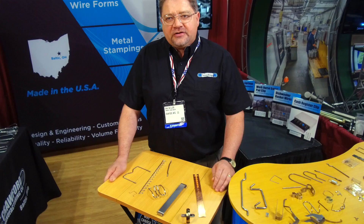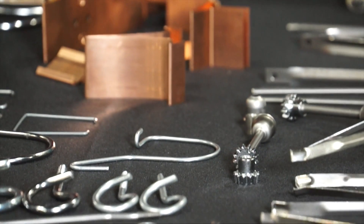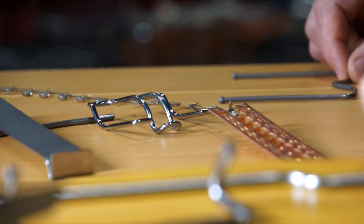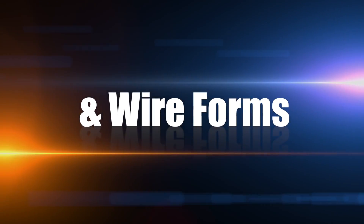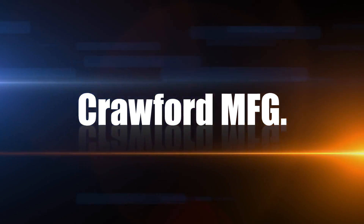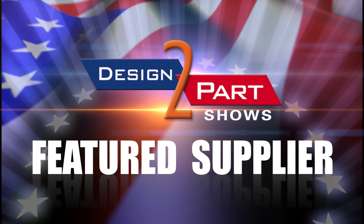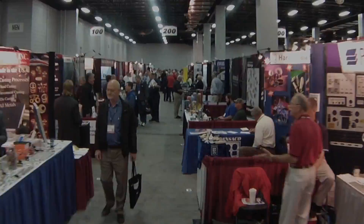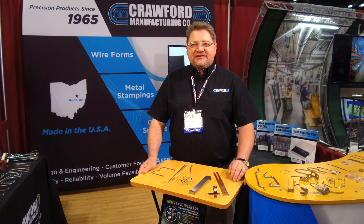My father started the business because of his frustration with quality. He started making product on his own because he couldn't buy a good enough product, and that's how we got into the metal stamping business. Hello, I'm Dan Miller, owner of Crawford Manufacturing.